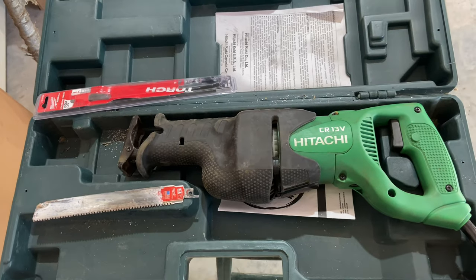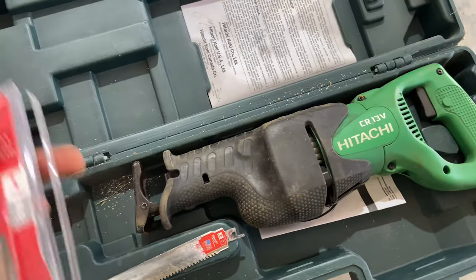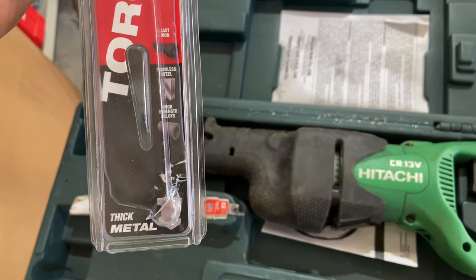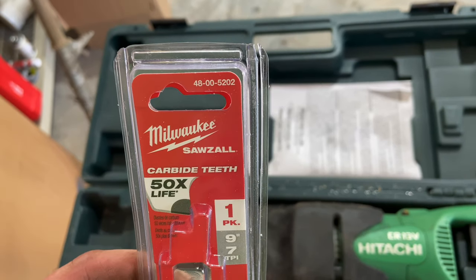Product review time. The product today is the Milwaukee reciprocating saw blade called the Torch, designed to cut thick metal. Part number 48-00-5202.